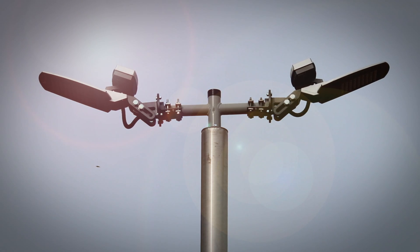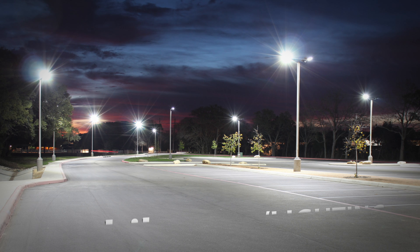For additional information on the TGT luminaire and other lighting products, please visit our website.